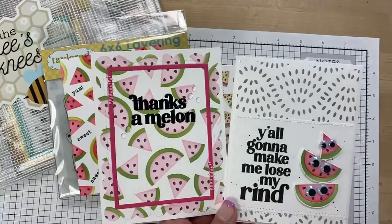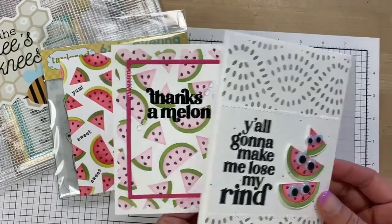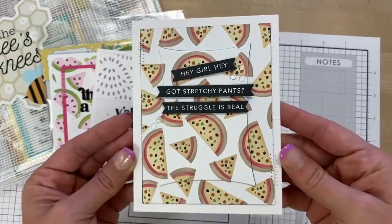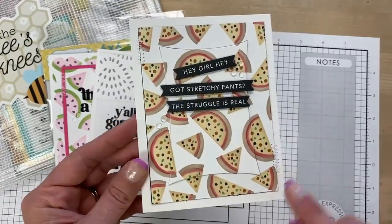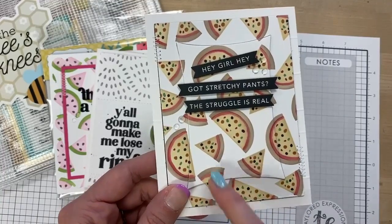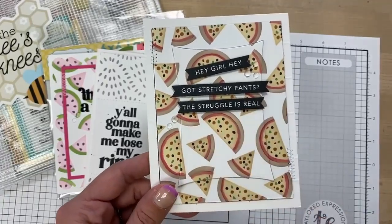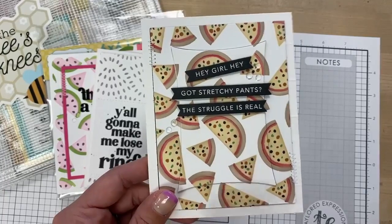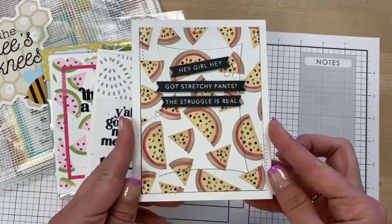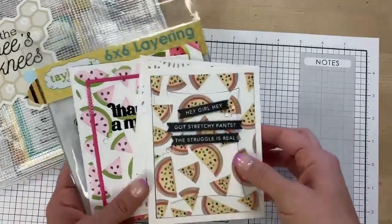We also have 'thanks a melon' on another card Jill made. Unbeknownst to me, Jill decided to be super creative and think outside the box — she made these watermelons into pizza slices. It looks like she did not use the third stencil layer, the seed layer, and instead used Copic markers to add green peppers, olives, and pepperonis to her pizza. The crust is toffee colored with a mix of blended ink and Copic. The sentiments she chose: 'Hey girl, hey, got stretchy pants? The struggle is real.' Who doesn't love pizza?